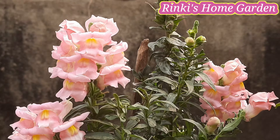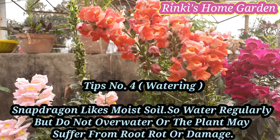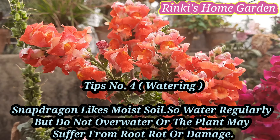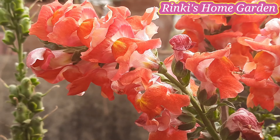इन सब को एक साथ मिला कर पॉदे को बैठाना. पॉइंट नंबर 4 — Watering. एंटिरिनम मॉइस्ट सॉयल पसंद करते हैं, पर ज्यादा पानी से इनके रूट रॉट या डैमेज होकर ये पौधे मर भी सकते हैं, तो आप वाटरिंग देख कर कीजिएगा.